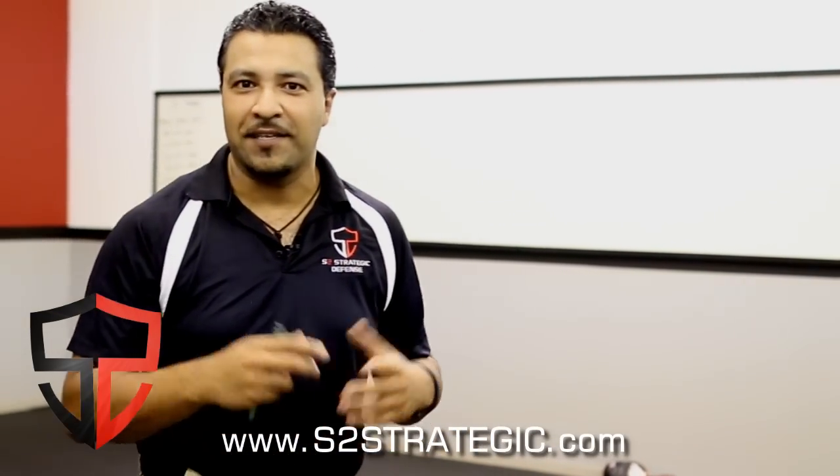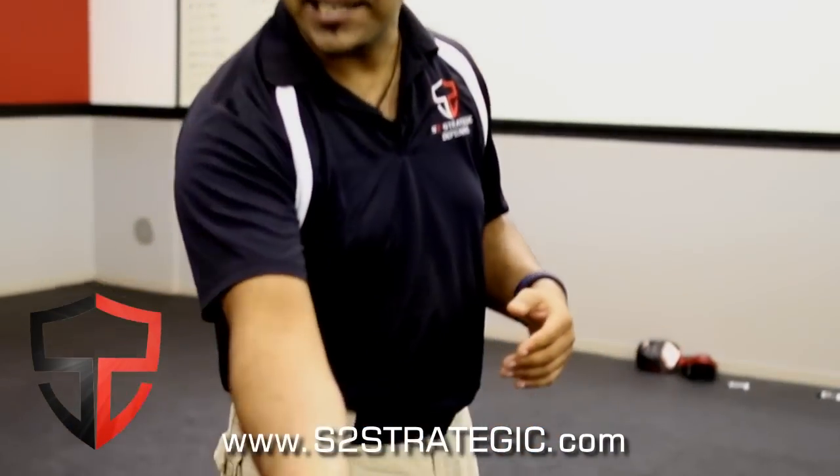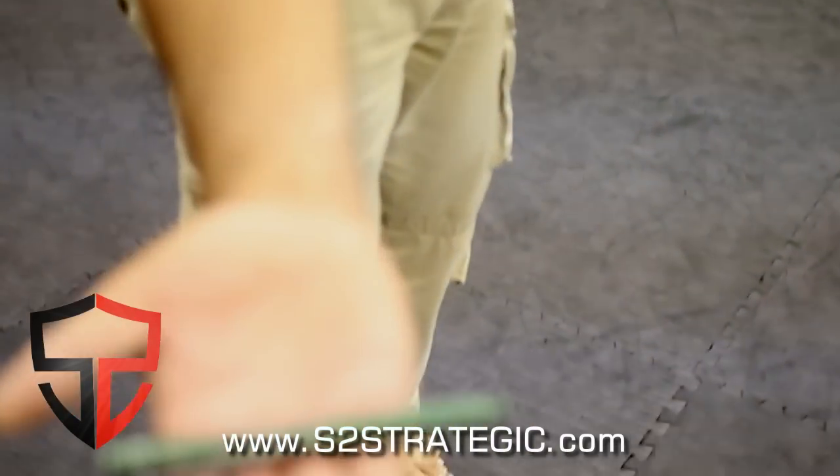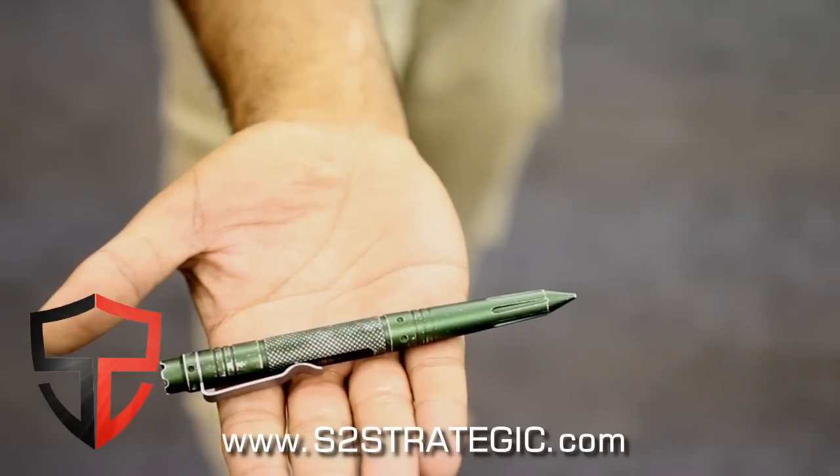Hey guys, Nick here from S2 Strategic Defense and in this video I'll be showing you guys one of my favorite gizmos. This is a tactical pen. Some of you guys might have seen these things online or on Facebook — they're starting to get some popularity.